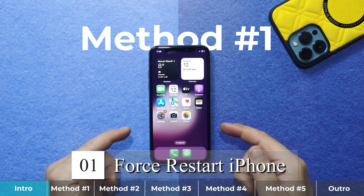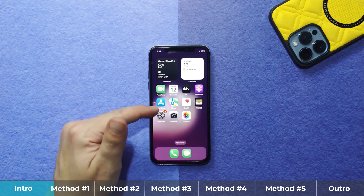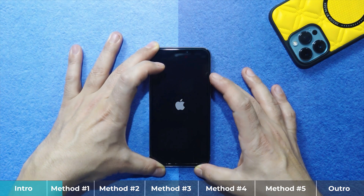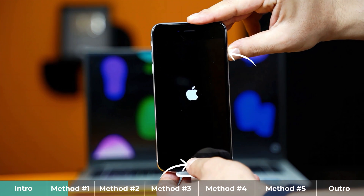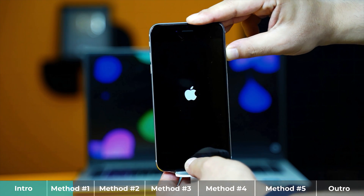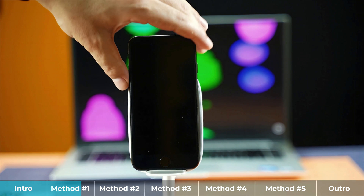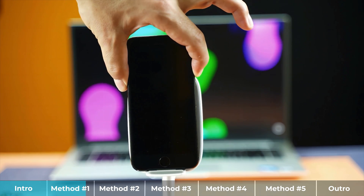Our first method is force resetting the iPhone. The method is different for different models. If your iPhone is iPhone 8 or above, press volume up, volume down, and then keep pressing and holding the power button. Your device will turn off, and whenever you see the Apple logo, release the power button. If you are using iPhone 6 or older, press and hold the home button and power button. For iPhone 7 or 7 Plus, press and hold the volume down button and power button together. Keep holding until the device turns off, and release when you see the Apple logo.